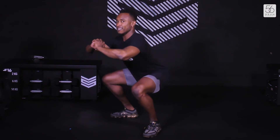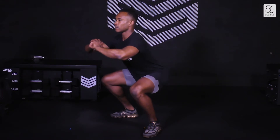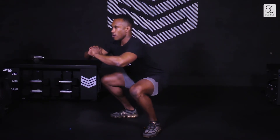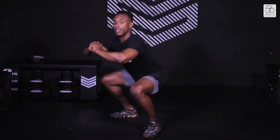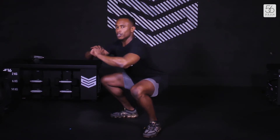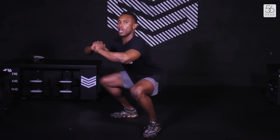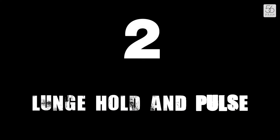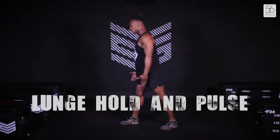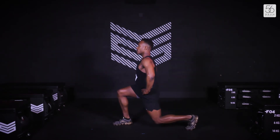Don't forget to breathe. Halfway. Remember, if you need to pause the video at any time, just pause, shake the legs out, and then get back in. We're going to go straight into our side lunge in four, three, two, and one.